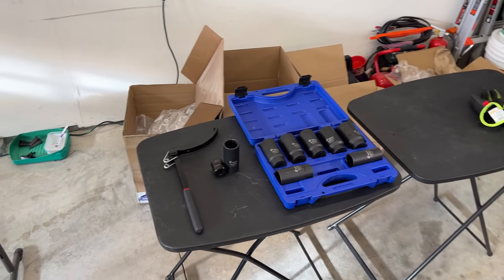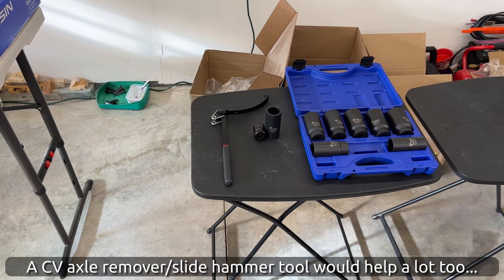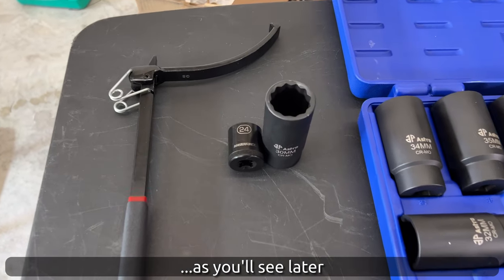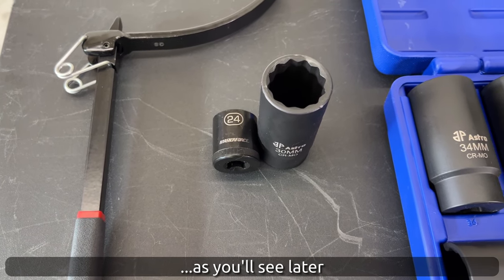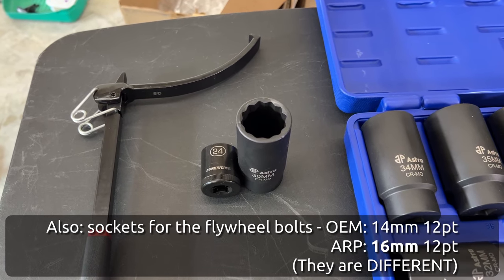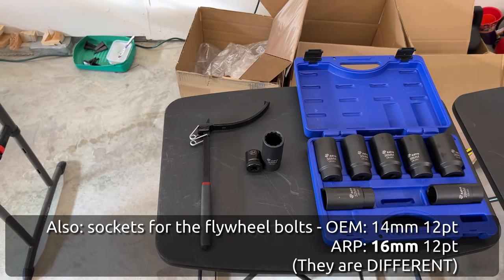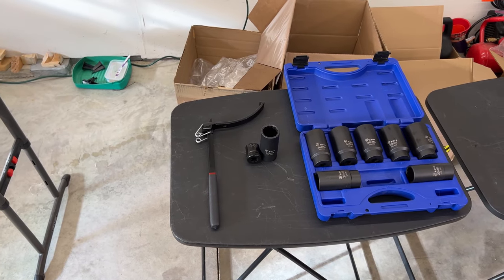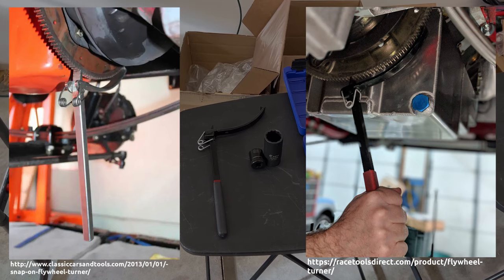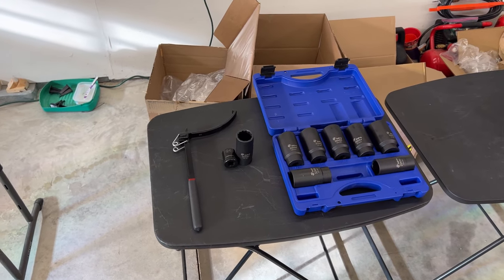As far as tools, you'll need all the basic hand tools — sockets, wrenches, jacks. This is a big job. The only tools you might not already have are a 24mm socket to drain transmission oil, a 30mm 12-point axle nut socket for Toyota's OEM axle nuts, and a flywheel turning tool. That last one isn't completely necessary, but it'll make it easier to hold or turn the flywheel while tightening and moving things around.